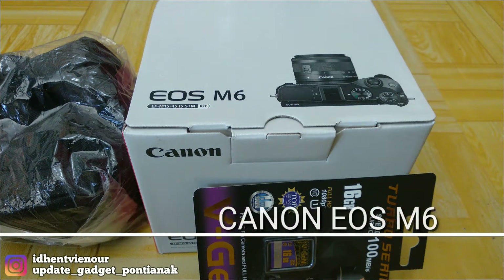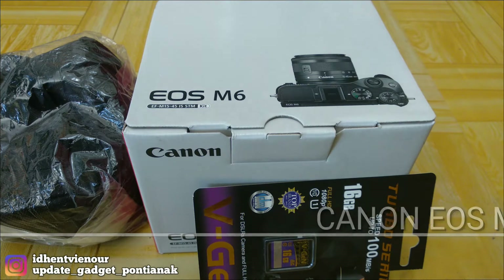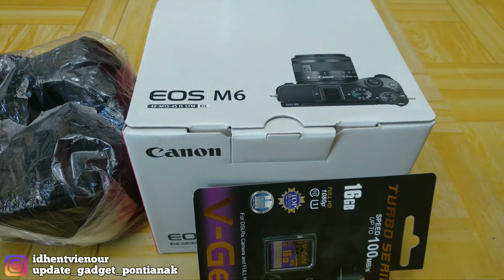Assalamualaikum warahmatullahi wabarakatuh. Kembali lagi bersama Iden, yaitu channel unboxing gadget-gadget yang terbaru. Disini saya akan unboxing gadget, yaitu kamera dari Canon EOS M6.